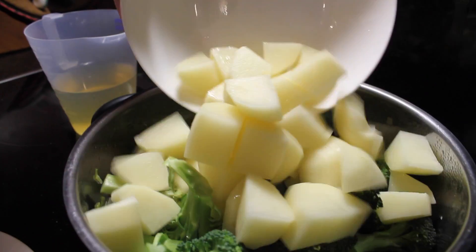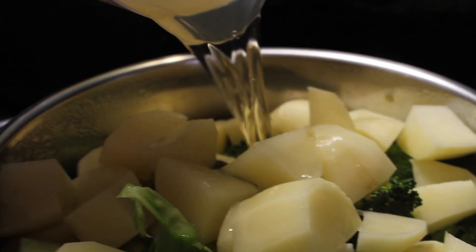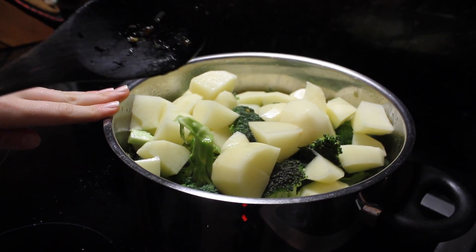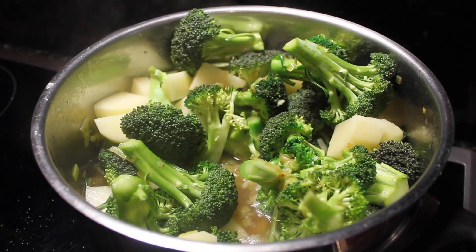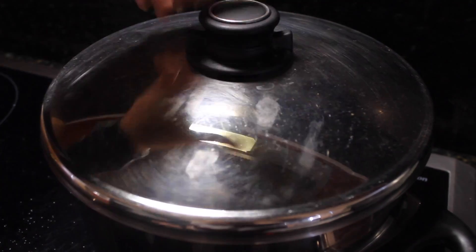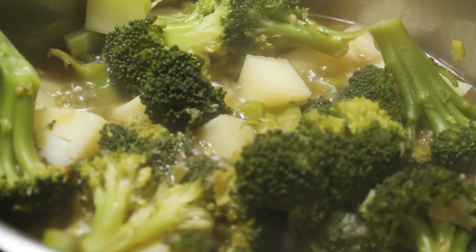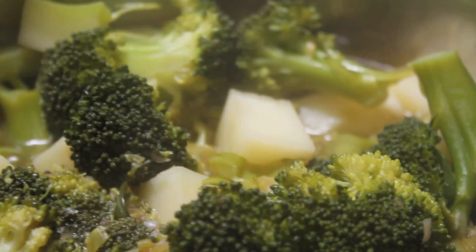Then add the potatoes and then the rest of the stock. Now we're going to put the heat up to high and let the liquid boil. When your liquid has started to boil, cover it with a lid for about 20 minutes to half an hour. Cook the vegetables until you can pierce one of the biggest pieces of potato with a knife easily.